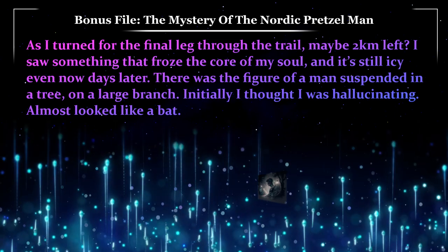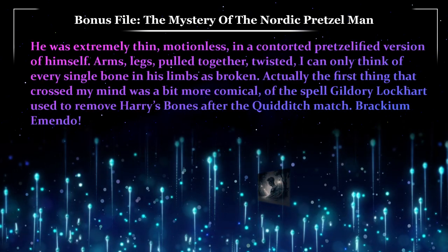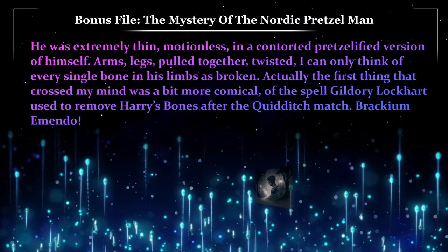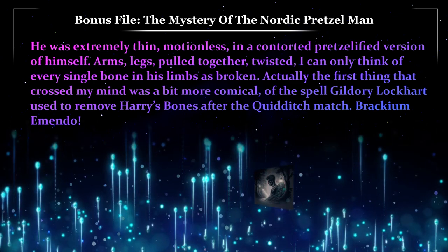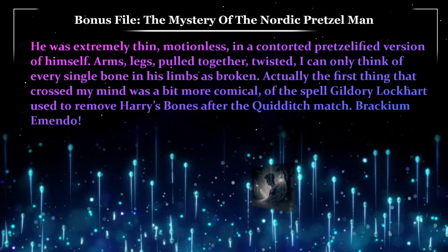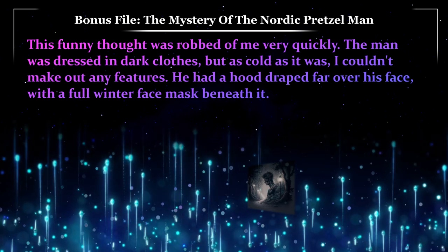There was the figure of a man suspended in a tree, on a large branch. Initially I thought I was hallucinating — it almost looked like a bat. He was extremely thin, motionless, in a contorted, pretzelized version of himself — arms, legs pulled together, twisted. I can only think of every single bone in his limbs as broken. The first thing that crossed my mind was a bit more comical: the spell Gilderoy Lockhart used to remove Harry's bones after the Quidditch match. Brackium Emendo. This funny thought was robbed of me very quickly.